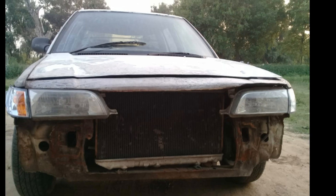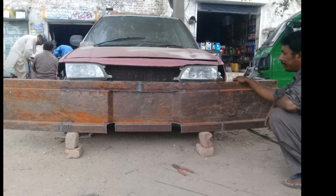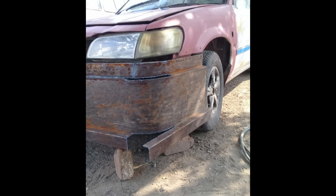Yeh rahi hamaari gadi, aur yeh iski look thi bumper banne se pehle ki. Aur yeh iski chadar copper rakha gaya hai. Jis bumper ki setting ho rahi hai, bos isko bhi fit karke, toh iski side pe cut diye ja raha hai.